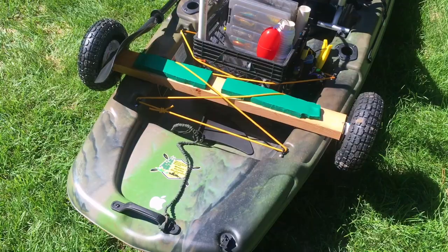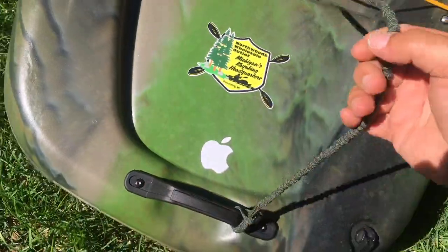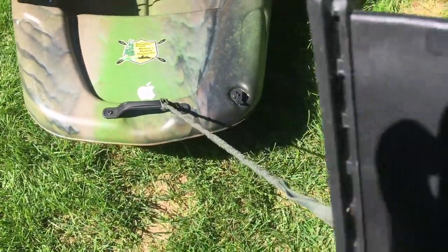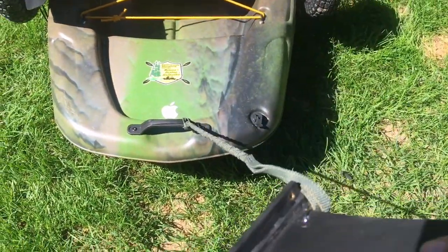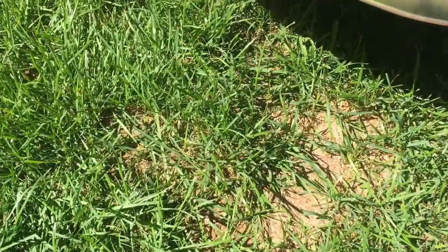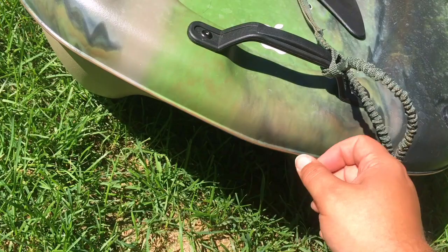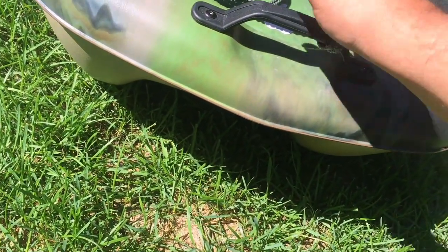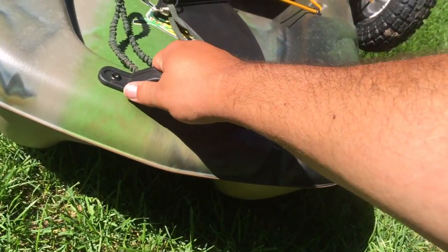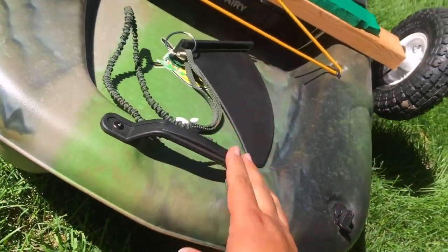Back here there's another sturdy handle, and I have a spare paddle leash I use for my skeg to hold it into place. I slip it underneath a skeg base that I glued on the bottom of the kayak. It helps with tracking because the width of this kayak causes it to have horrible tracking, and the skeg definitely helps — a lot.